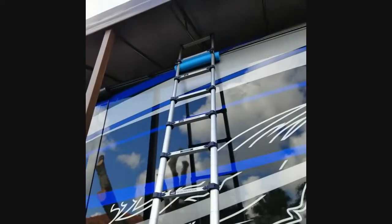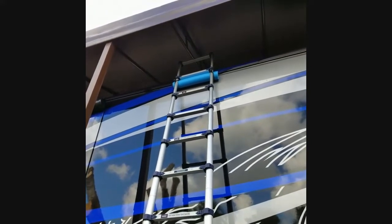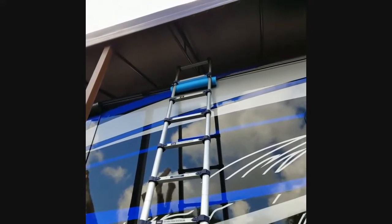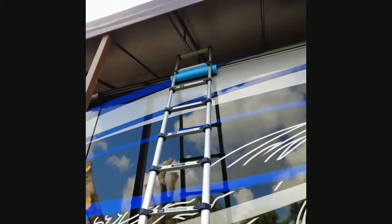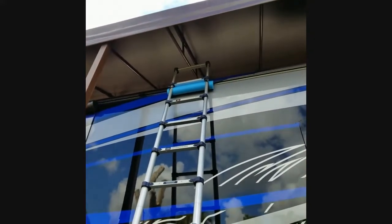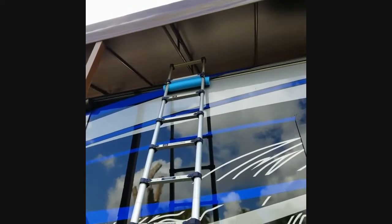That's a pool noodle, and we notched it on the ends to fit right into the ladder sides. Then we took a bungee cord and fastened it to the ladder, and that's what sits along the side of the RV so it doesn't do any damage.